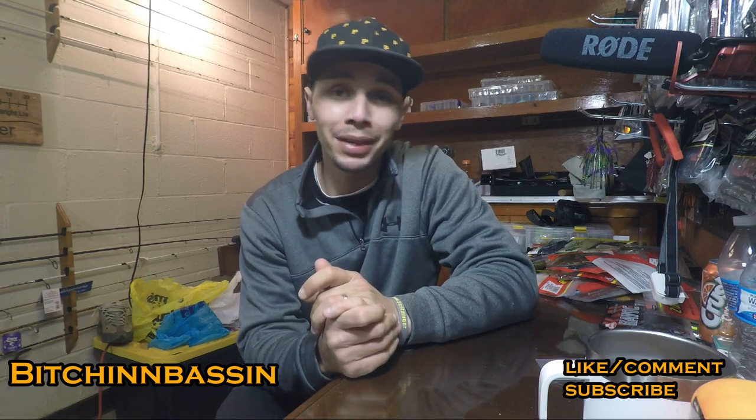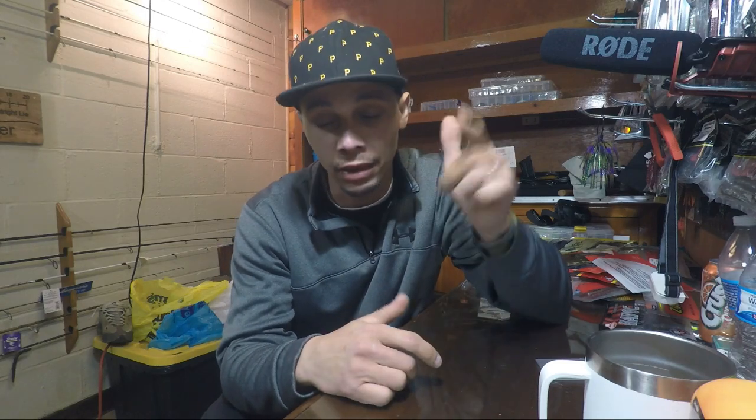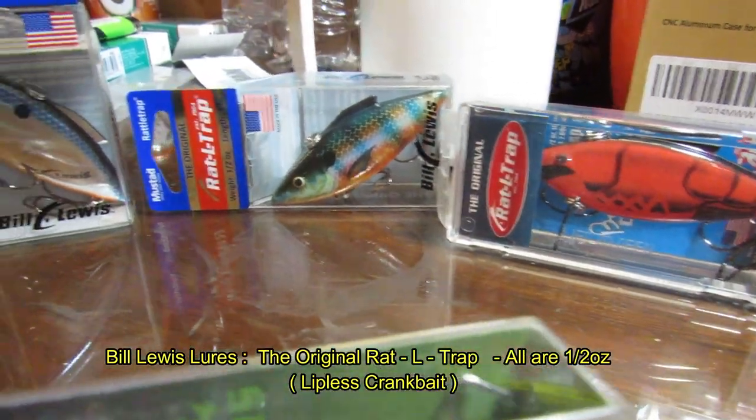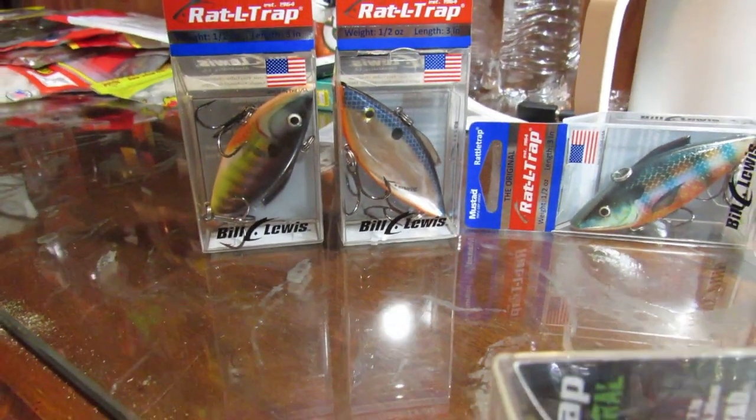Today we're going to be unboxing some tackle. I got a Cabela's haul. Don't forget, guys, go check out my other video — I think it's titled 'Catching Cold Water Bass at North Park.' Make sure you go like the video and subscribe, because once we hit 100 likes on that video, I'm giving away a rattle trap. I'm actually giving away a Bill Lewis rattle trap — you guys pick the color from the clip and you can have it.